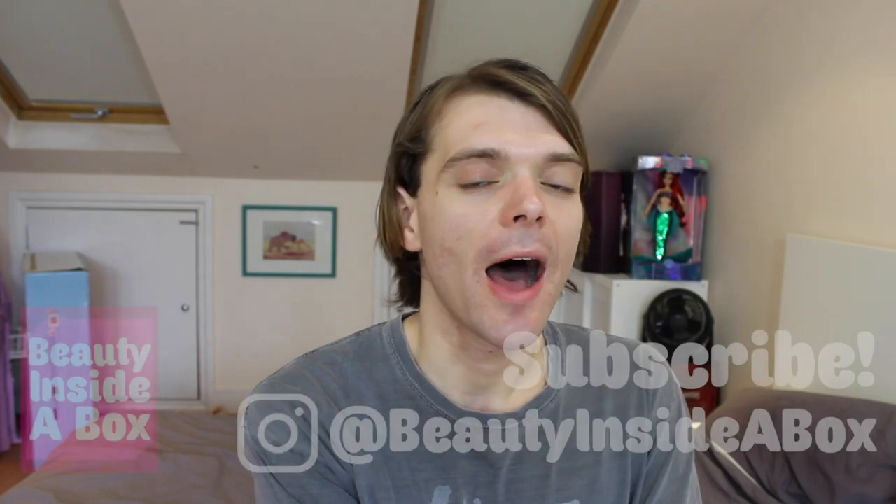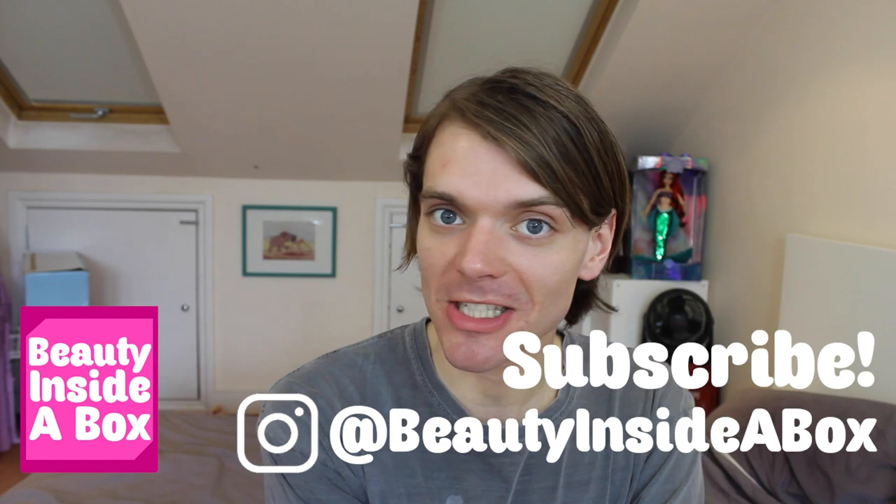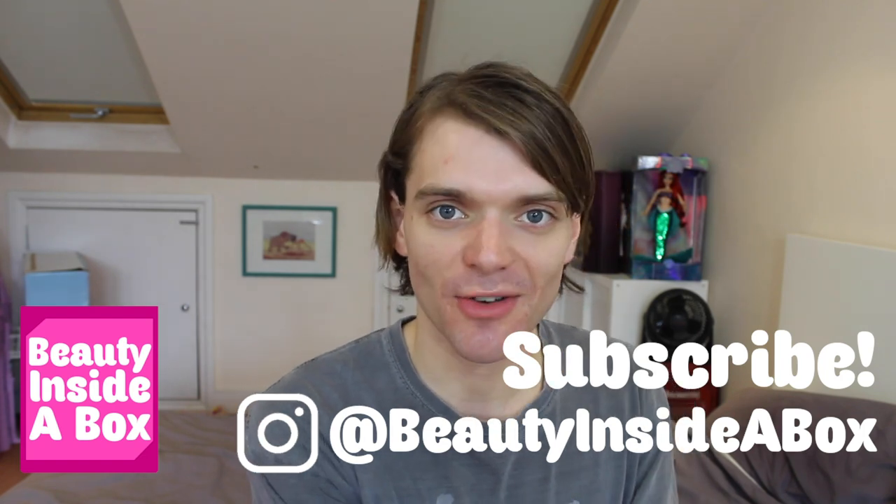Okay doll fans, so now we've spoken about the Barbie Extra dolls and some new Ken dolls. Please let me know what you think of all the dolls in the comments. Don't forget to subscribe if you're new here and like this video if you enjoyed it. Also check me out on Instagram — I'll see you real soon, doll fans. Bye!